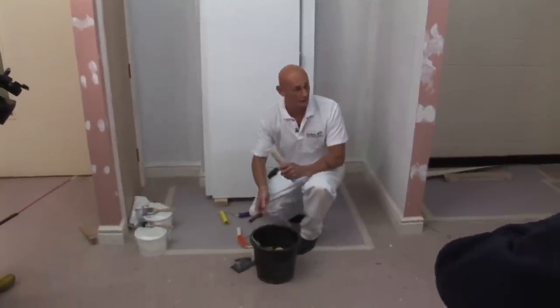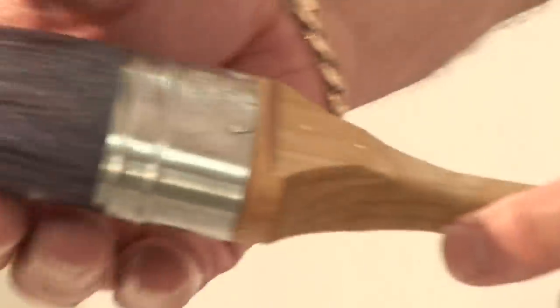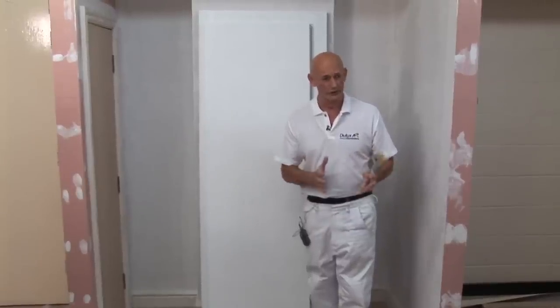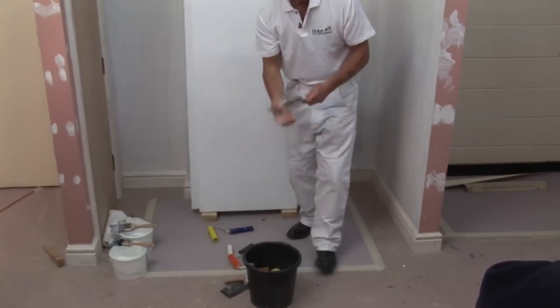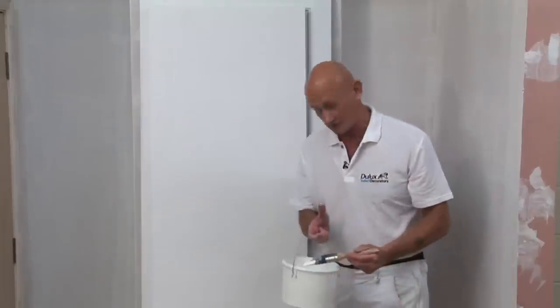This is the biggest tip you'll get with applying acrylics: if you use a good quality synthetic brush, it will tend to clog up a little bit and promote brush marks. So the best thing to do is to literally just dip it into a pot of water and just dampen the brush to start with.